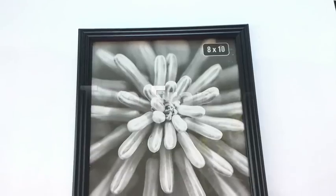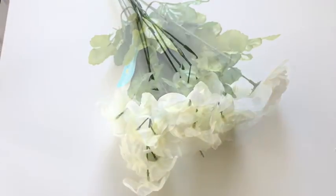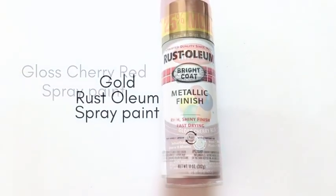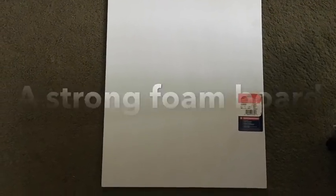Here are the items that I used for this project. A full list of all the items will be in the description box below. I started off by cutting a foam board and cutting out pieces to create a canvas for the design.